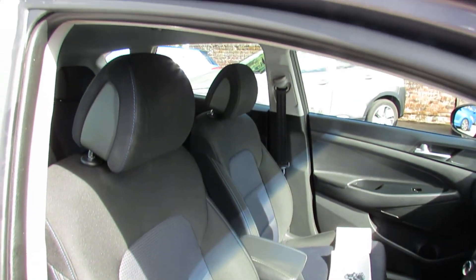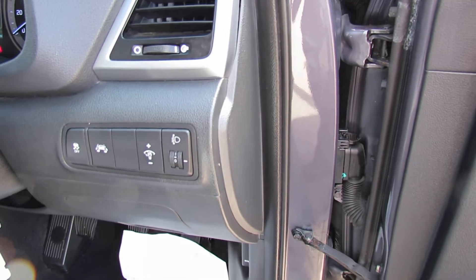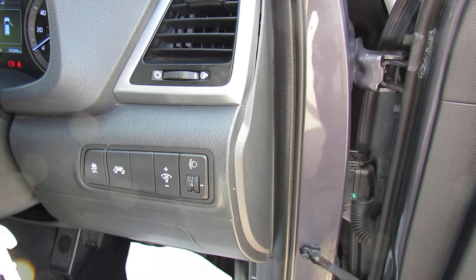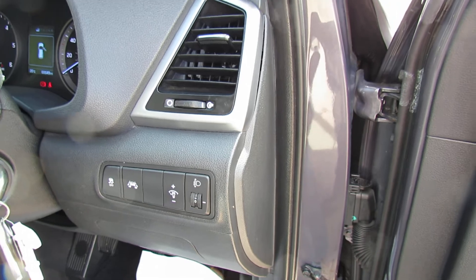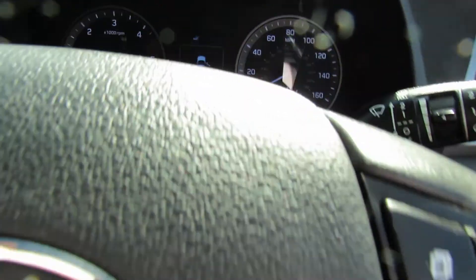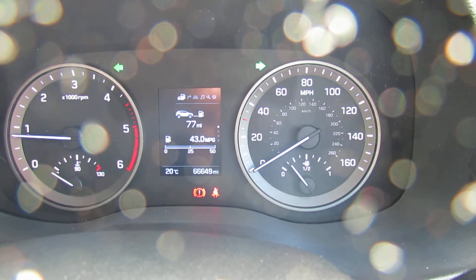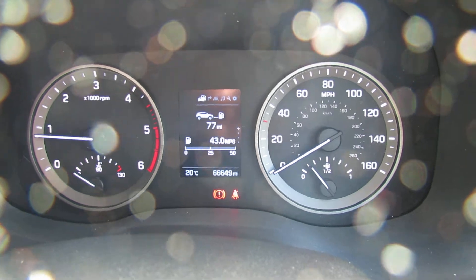This car has been very nicely kept. Just to show you to the side of the steering wheel, we've got a lane departure warning system and you can also control both your interior and exterior lights on that. Let's show you the mileage on this car — so it's done 66,600 miles. Nice mileage for a car of this age.